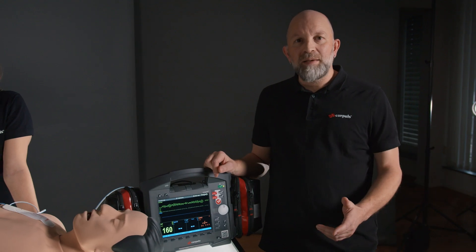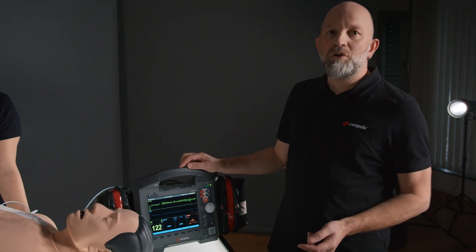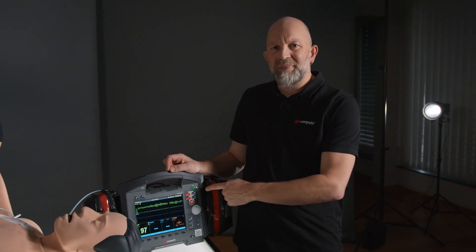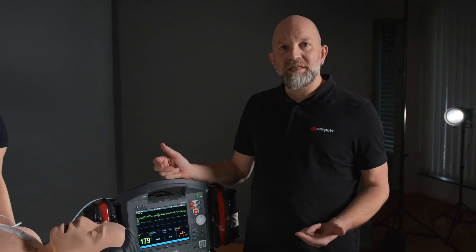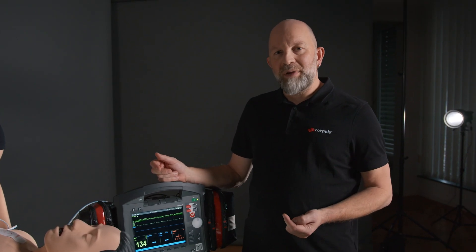In addition to the AED mode, the Corpulse 3 offers the option of manual mode. Depending on the operator, it may be necessary for the user to unlock this mode using an access code.